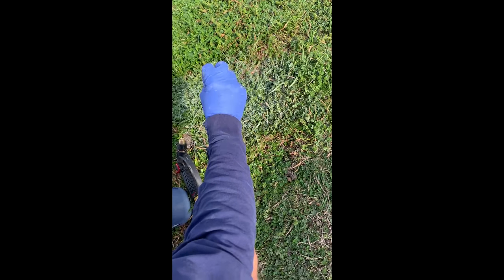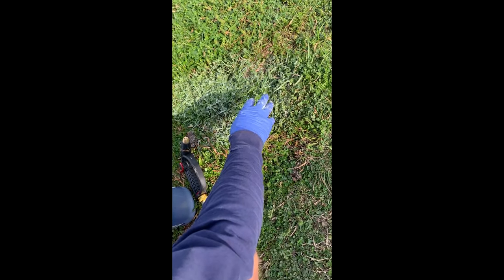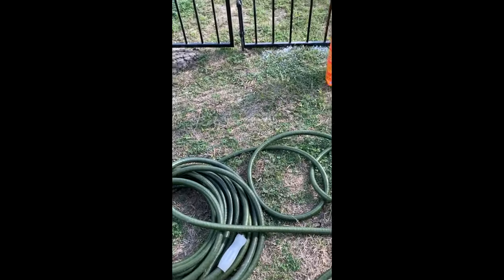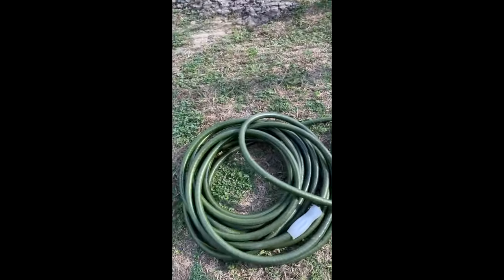This will work for you — it'll stop them from coming on your lawn, or if they're already in it, it'll kill them, choke them, or make them leave. Make sure you put your boundary with the baking soda and you're good to go. Good luck, God bless — it works for me.